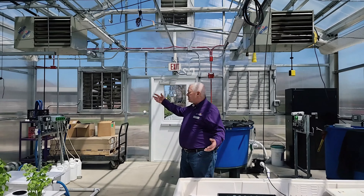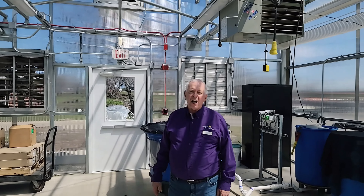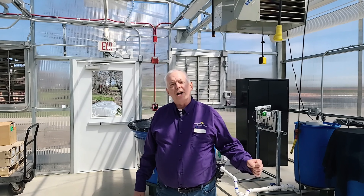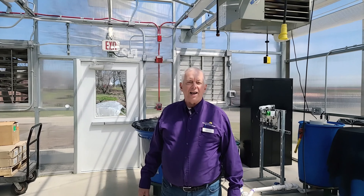All of this is controlled by computer. We're here at McHenry County College in bay three of our greenhouse. Thanks for coming and joining us for Virtual Ag Expo.